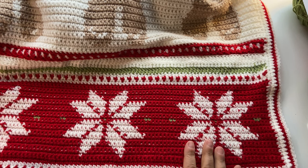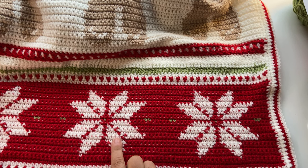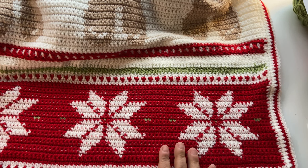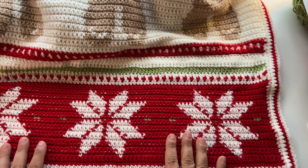Hello everyone, welcome to week two of the Christmas Eve Wishes Cal. This week we're going to be working on the snowflakes and we're going to be working from a chart. I'll tell you more about that later, but before we begin I just wanted to show you a close-up of the snowflakes.